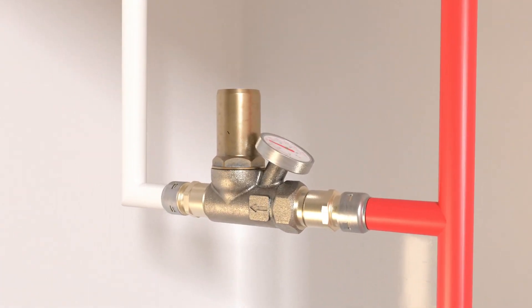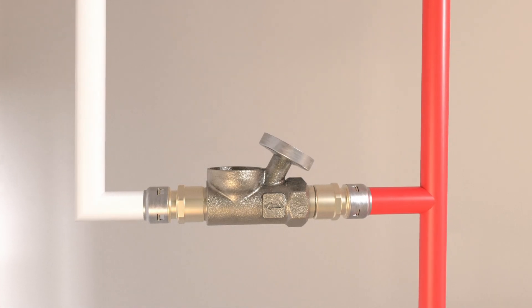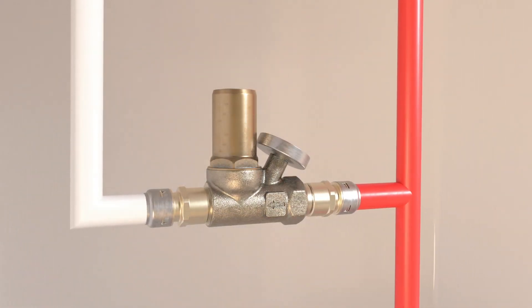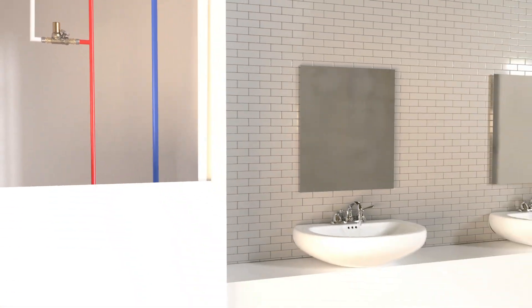Additionally, the valve features a cartridge design for easy maintenance or replacement. This eliminates the need for extra components and labor to install it, as all of these features are included in the compact and simple design.